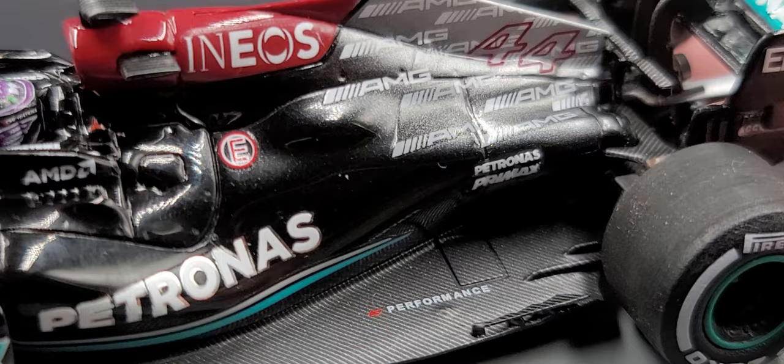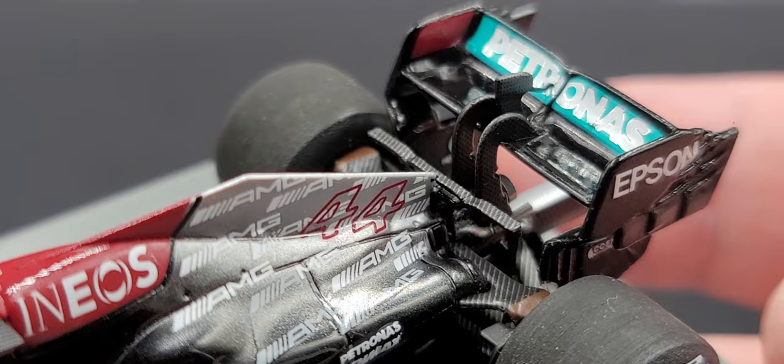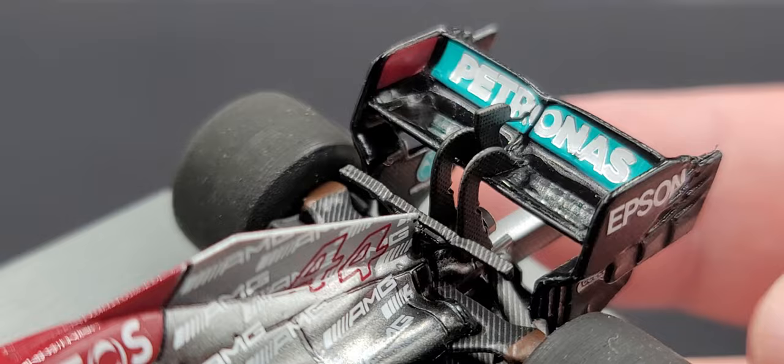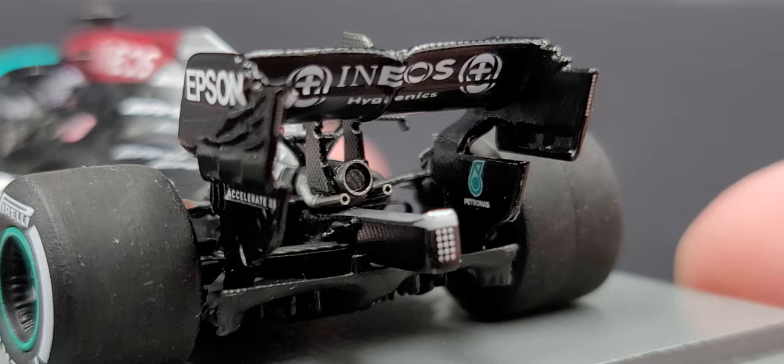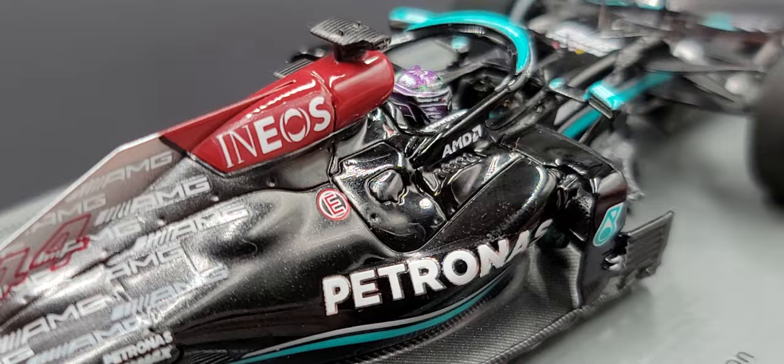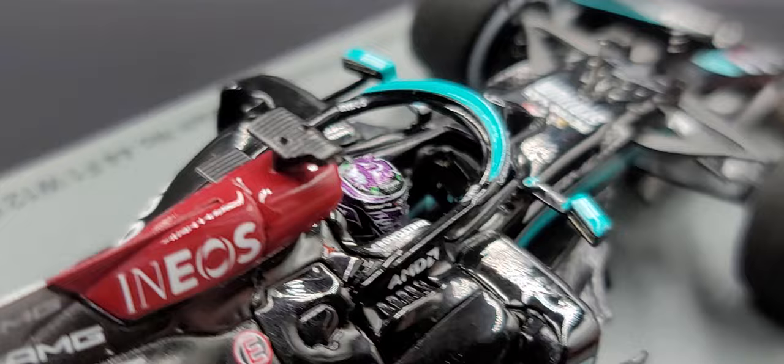Got the silver-to-black-to-silver gradient with AMG and the red 44. Petronas, Primax, and E Performance on the carbon fiber floor — the carbon fiber looks phenomenal on this car. Got the T-wing behind the engine cover, all the struts for the rear wing, and the DRS mechanism looks nicely replicated as well, with Petronas right there, Epson on the side of the wing, 'Accelerate 25' right below that. Got the rain light, attenuator, exhaust, Petronas P logo, and Ineos Hygienics on the underside of the wing. Lewis Hamilton's name on the base, and the wheels have the red center lock on this side.